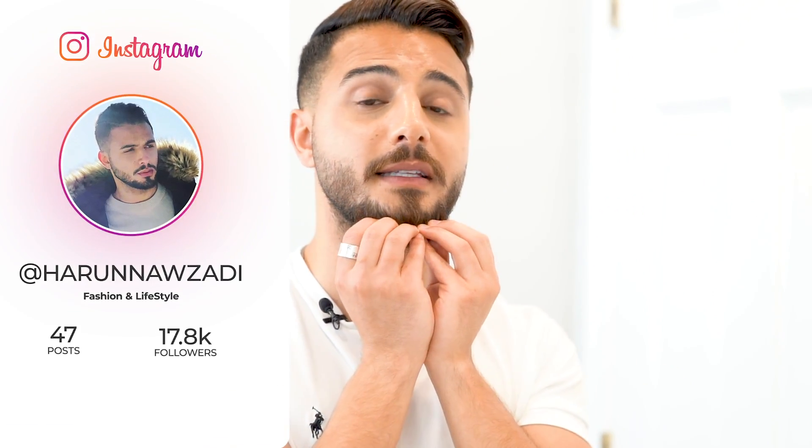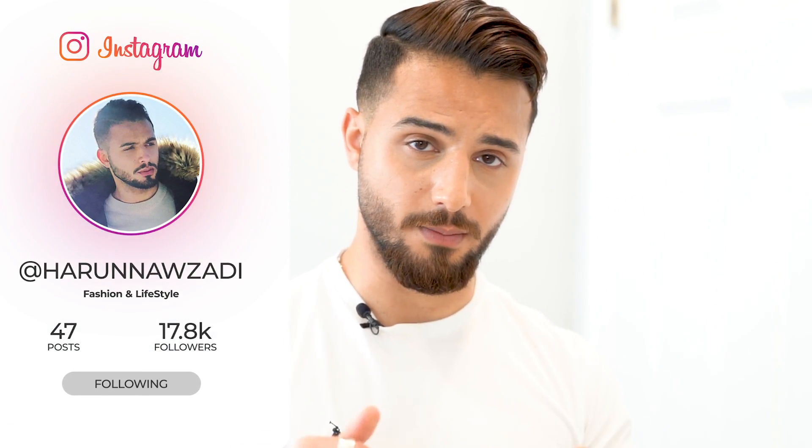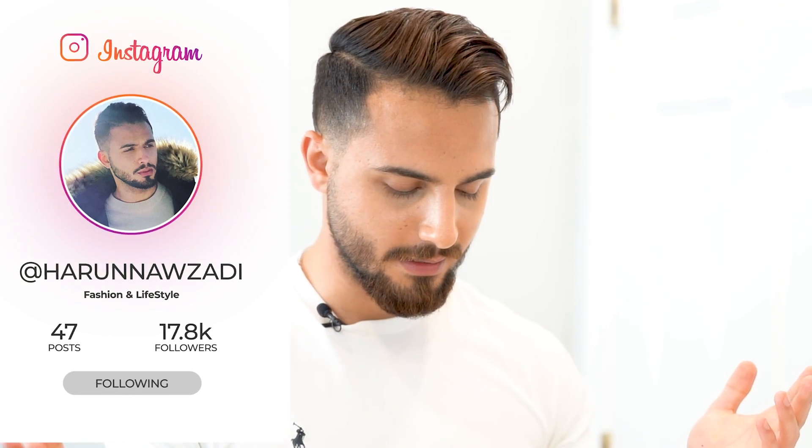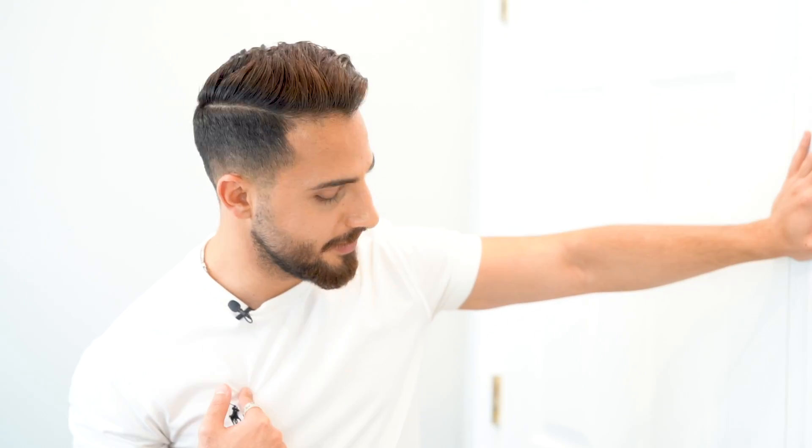That completes the beard trimming process — nothing too crazy, very simple. If you guys have any questions about anything I did today, leave them in the comment section below and I'll answer them. These videos are not easy to make, so to help me out, please subscribe to the channel.